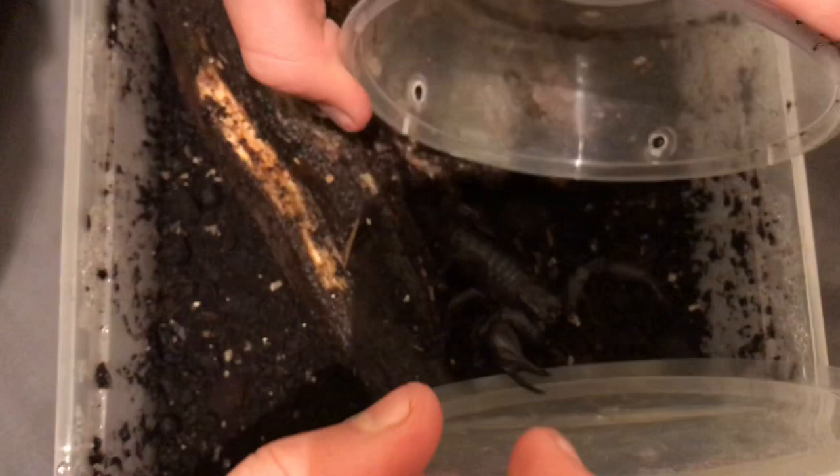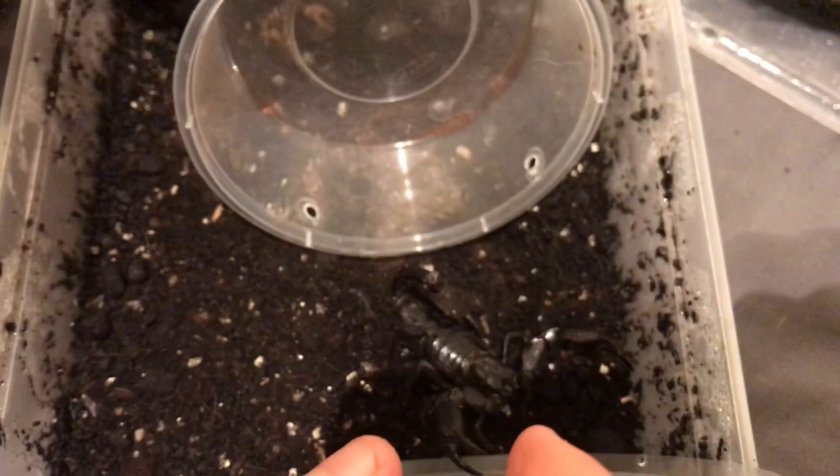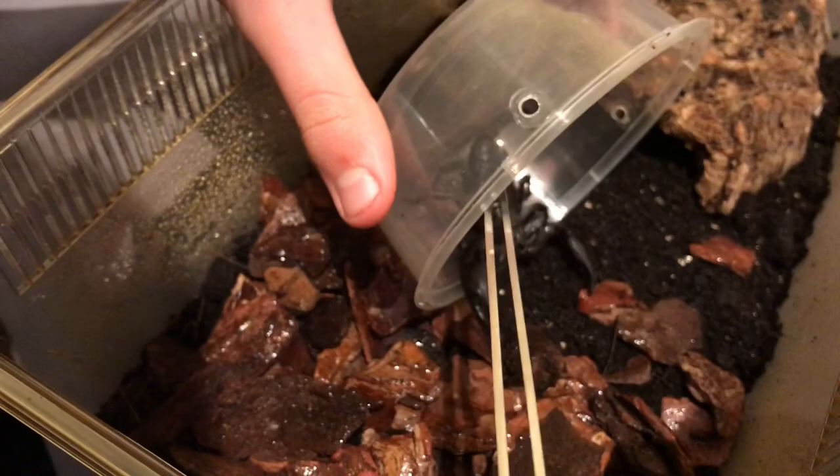I'm going to use these bits of wood first — that might be an idea. Let's get this nice and slowly, nice and quickly, and into your new habitat now. Go on, out you come. There we go, nice and smooth.